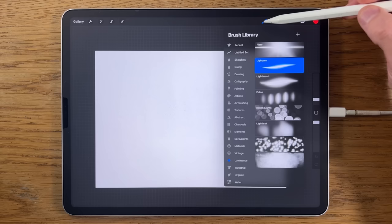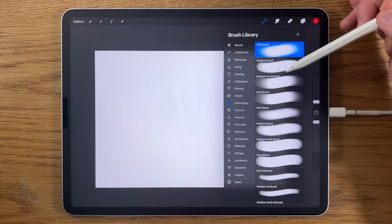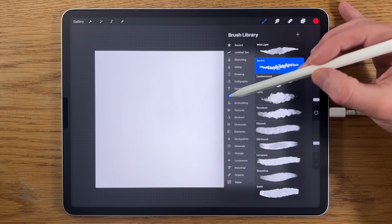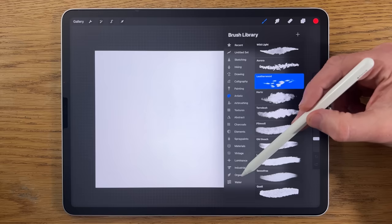In terms of brushes, I'm only going to use the brushes that come free within the app. Within airbrushing I'm going to use the soft brush, the medium brush, and possibly the hard brush too. Within inking I'm going to use the studio pen, within artistic the leatherwood brush, and within organic the rainforest brush.